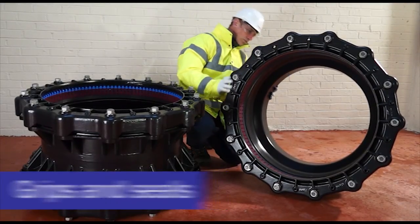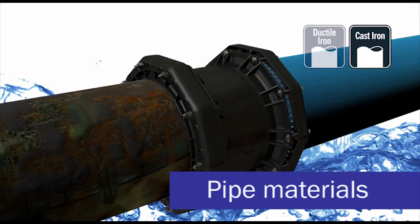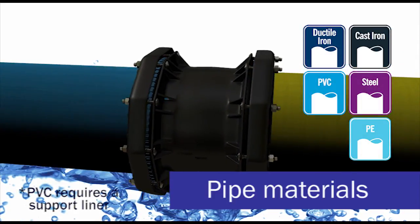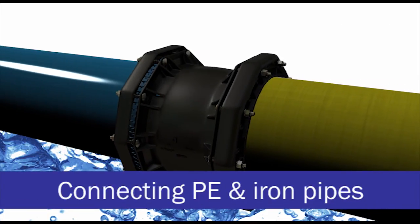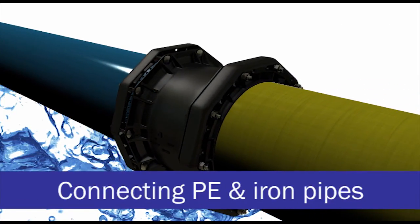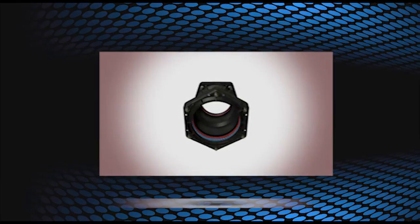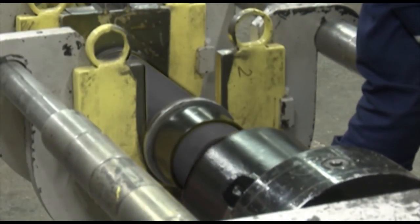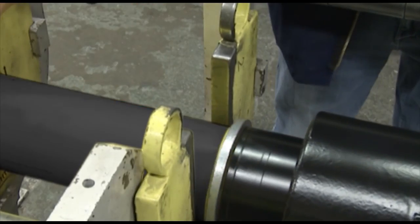Ultra Grip grips and seals to a wide variety of pipe materials: cast iron, ductile iron, steel, PVC, and PE. There are two alternative solutions for connecting PE and iron pipes — a range of couplings and adapters, or the Ultra Grip PCAT adapter, which contains a factory-fitted and tested transition joint connecting the two materials.